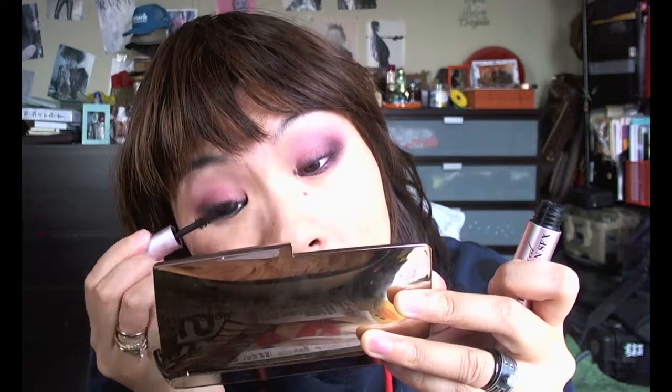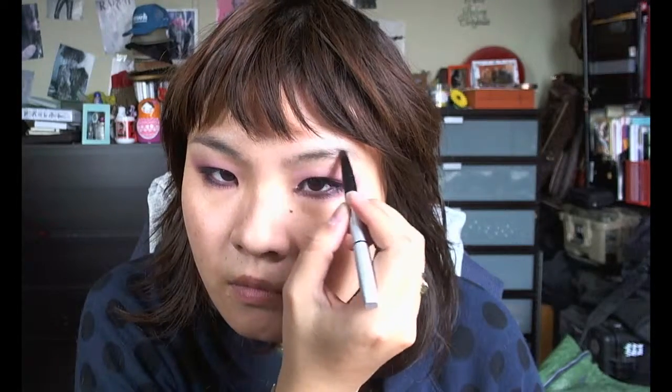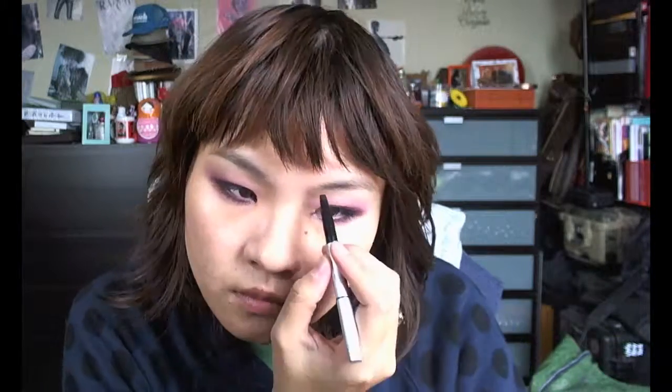And I just top that off with the Too Faced Better Than Sex mascara, and it's one of my favorites as well. This mascara is great for building extra thickness and volume. As you can see, I skipped false lashes, but you can totally wear false lashes to make this look very glamorous and dramatic and great for the holidays. I think for the holidays you should just add a pair of lashes to really glam it up.